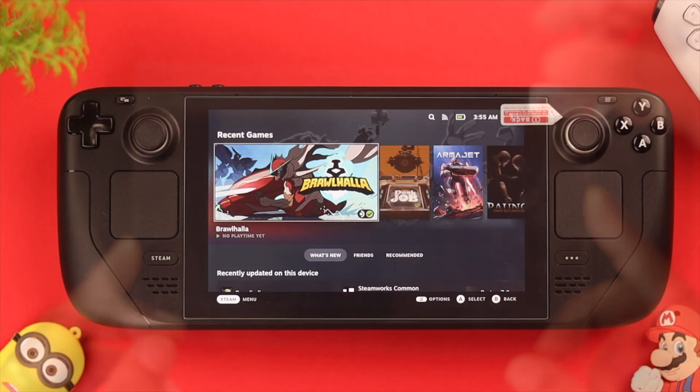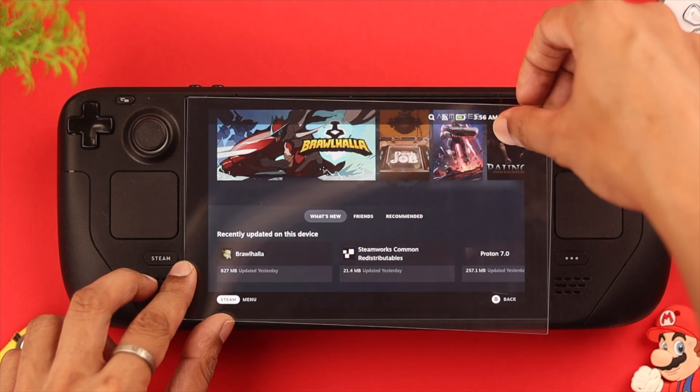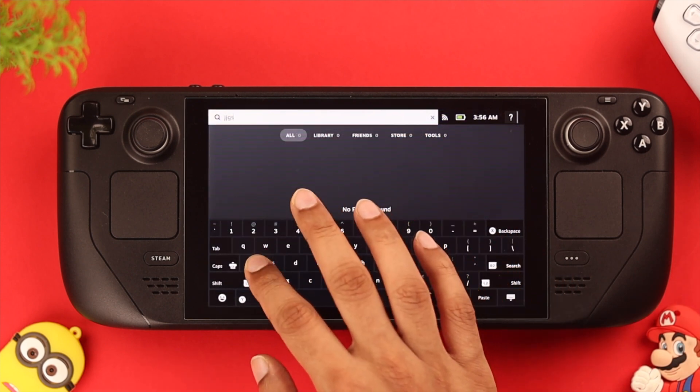Furthermore, if you are using any kind of screen protector, this may be the reason why your Steam Deck is struggling to pick up the touch input. So try using the display without any screen protector and see if it's fixed.